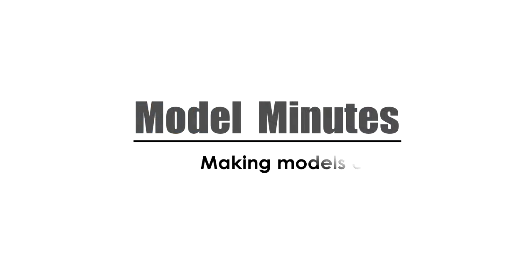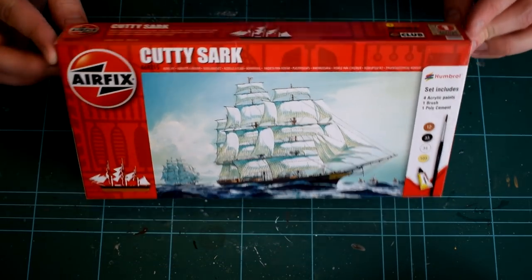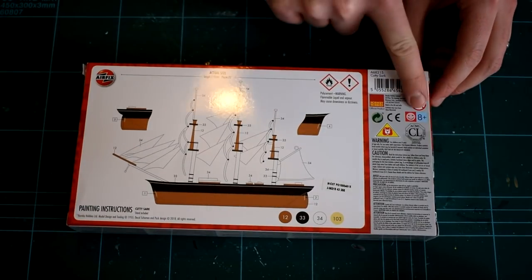Hello and welcome to Model Minutes. Before I get started with the kit, please remember that adult supervision may be required due to the use of sharp tools and toxic paints and chemicals. Airfix recommends this kit for those aged 8 years and older.